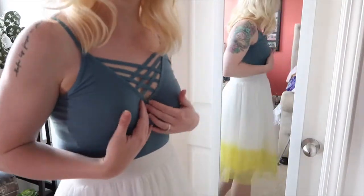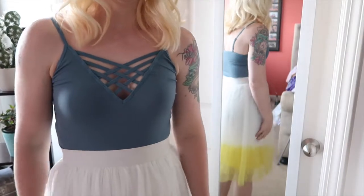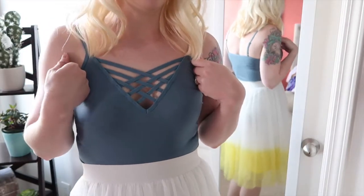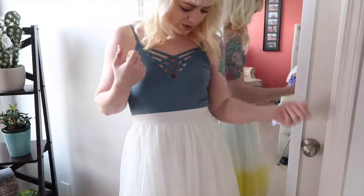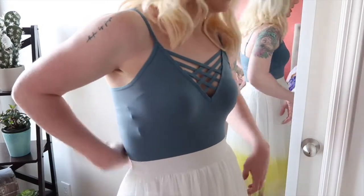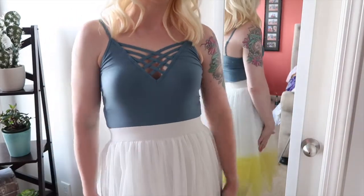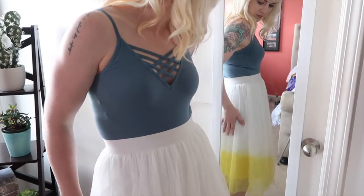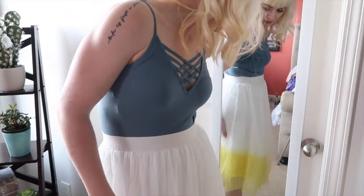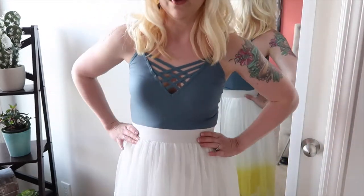I wanted to show you all the cami — I think it's really really pretty and so soft. Of course I would wear this underneath something, but I wanted to show you what it looks like by itself. This design is so pretty it almost makes me think I might wear it with a cardigan and jeans. The tank top actually goes all the way down — I can pull it completely over my butt. It's really long and really stretchy and I really like that.